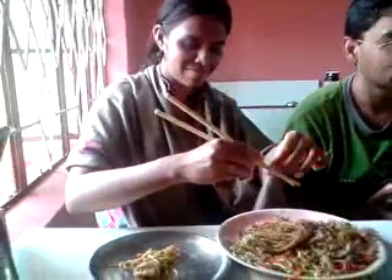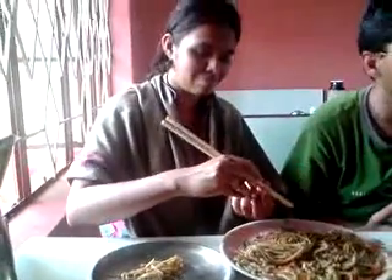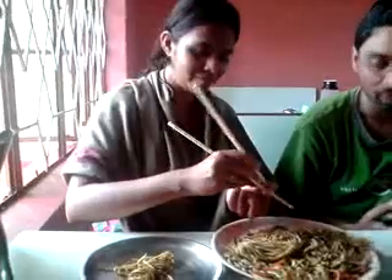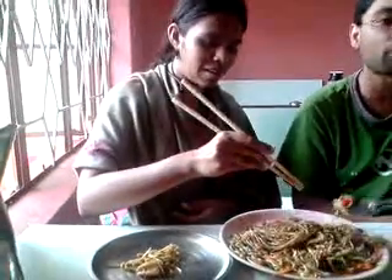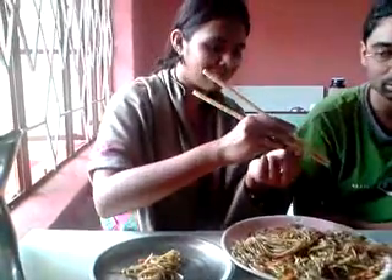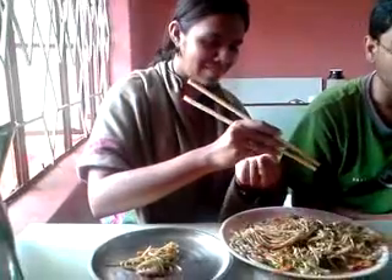Ok, now we start eating. Do it. How much is the camera capacity? Mine? 2GB. I have not taken any — 4GB. Ok, 4GB. I will eat now. Yeah, anyway.